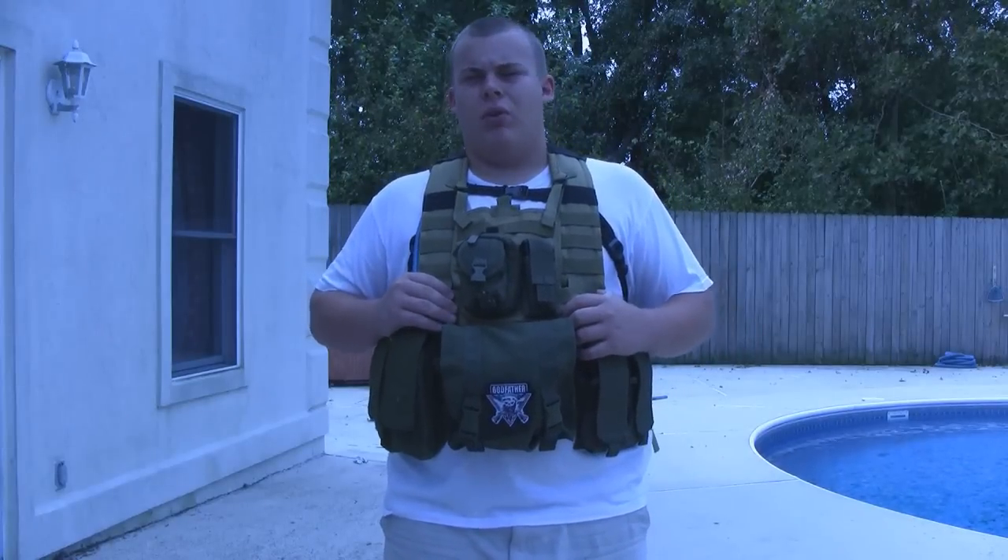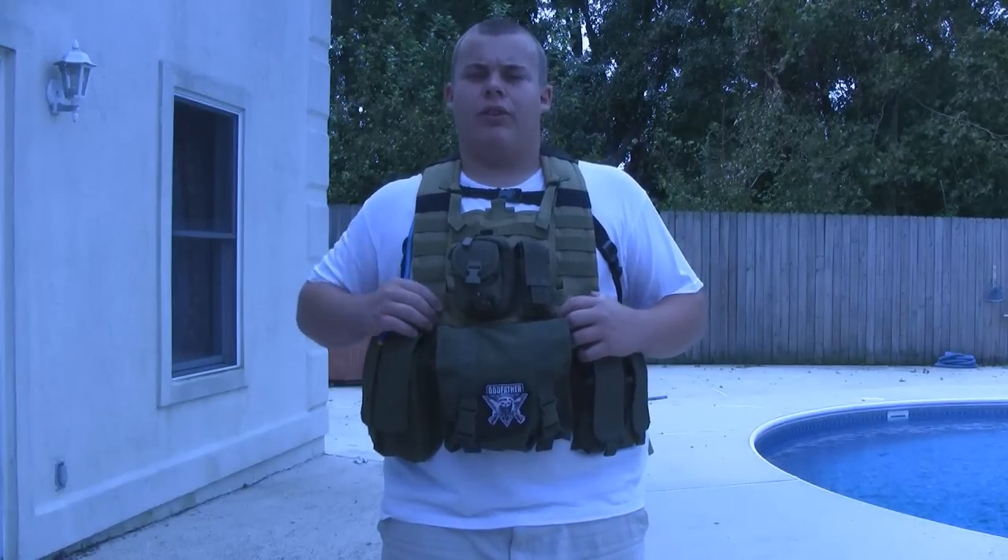Hey guys, this is Whatcha Looking At and today we got the review on the Godfather G-Tag vest. Hope you enjoy the video.